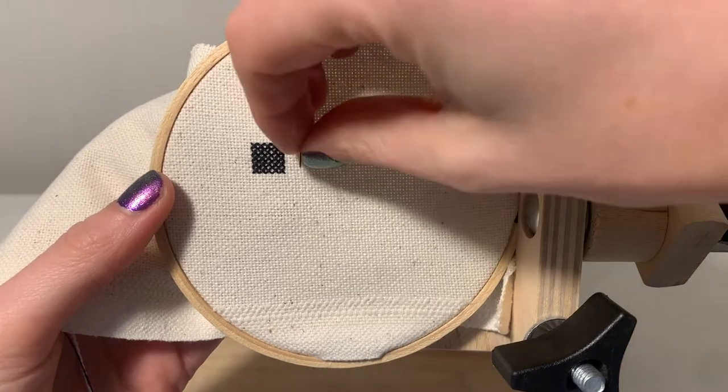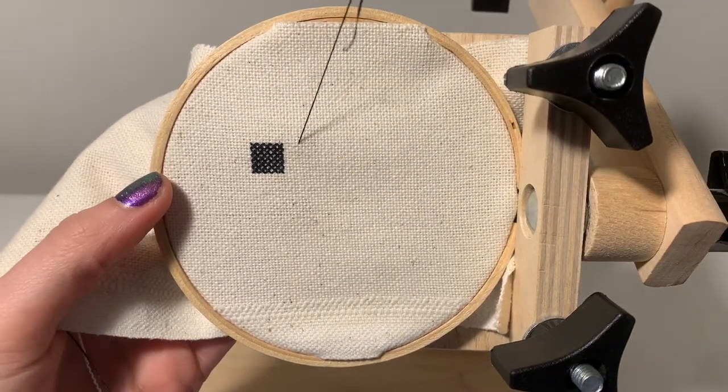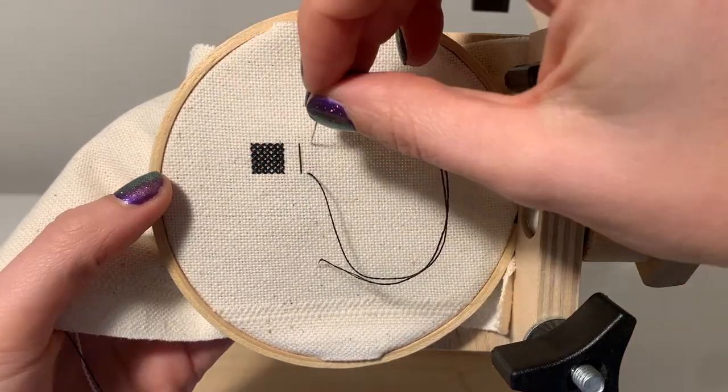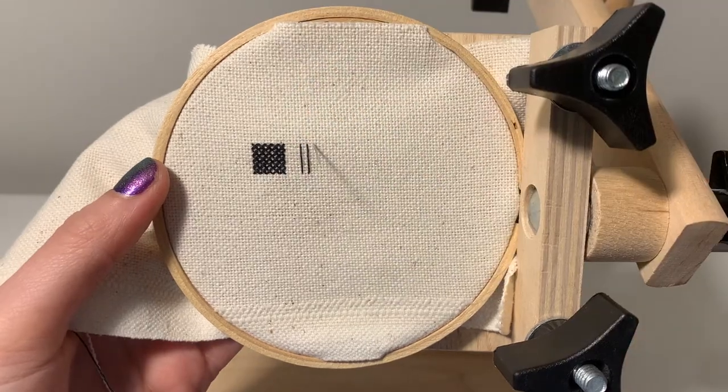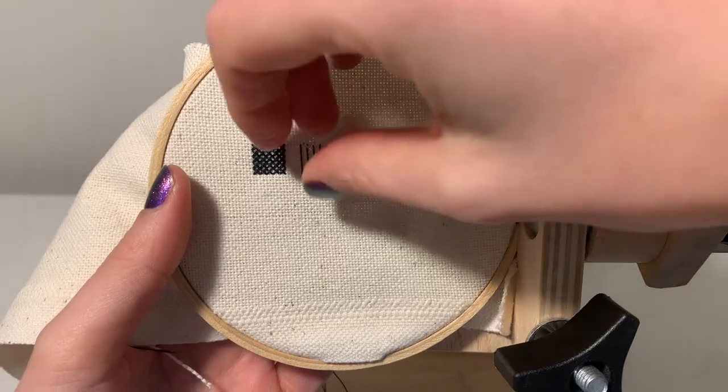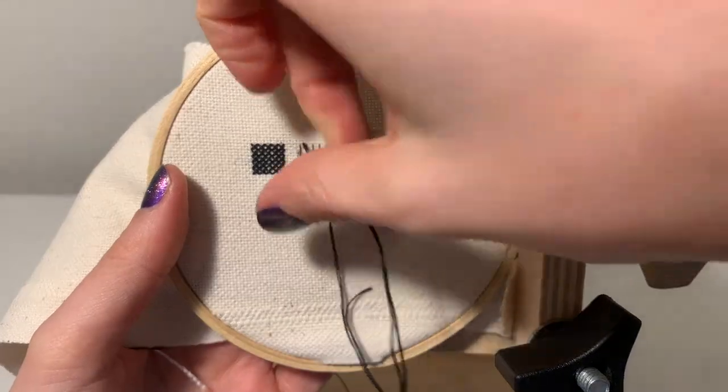This technique is so much easier on even weave because you're not trying to force your needle through the middle of the squares. It can make your counting more difficult because you're going between squares and you'll have to keep that in mind, but it's not too bad.